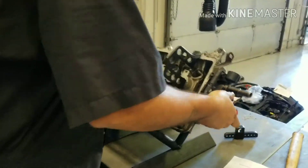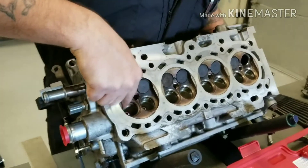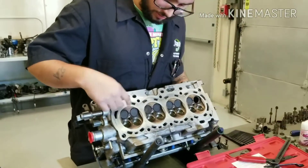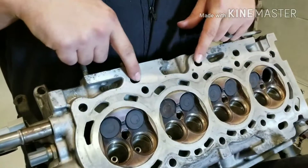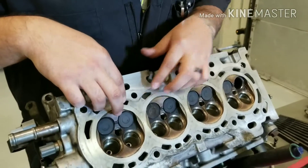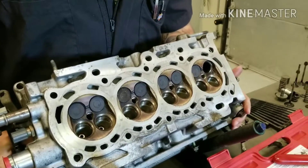On the back side of this, this is part of the actual cylinder. This is your valve seat right here — this part that doesn't have carbon on it. Right here is your spark plug hole. These holes up top are going to be your oil galleries, and these are your coolant galleries as well, that flow through the block to lubricate and cool components of the head.